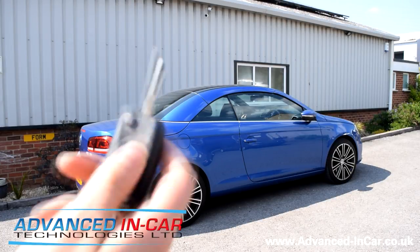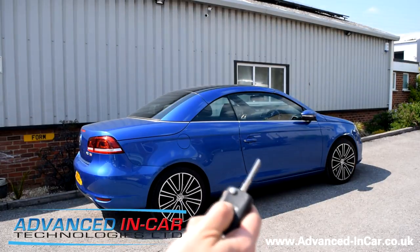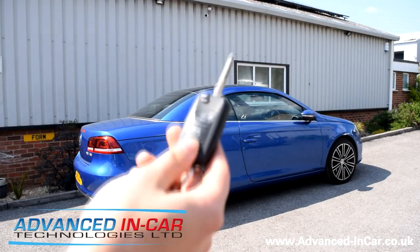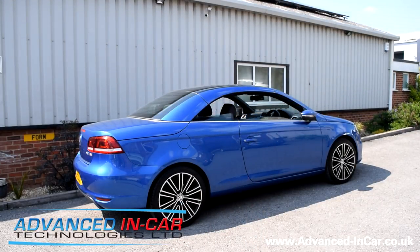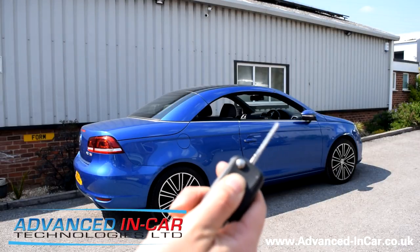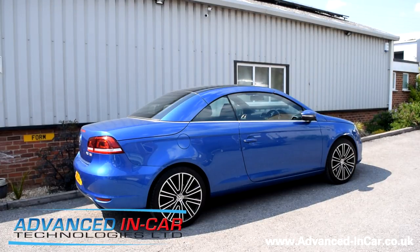Next up, we'll do the window remote. What you do is push and hold the open button for about two seconds — one, two, three — and then the windows have all gone down. If you want to close them, just push the close button — one, two, three — and let it crack on with it. That's the windows remotely opening and closing from the fob.